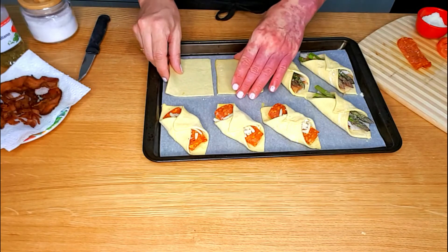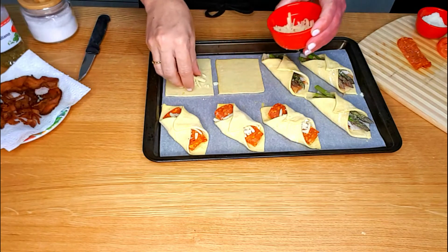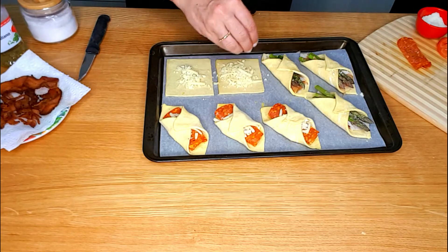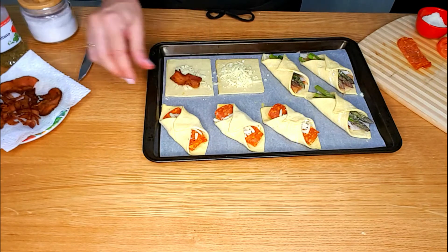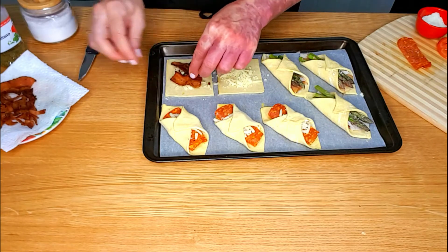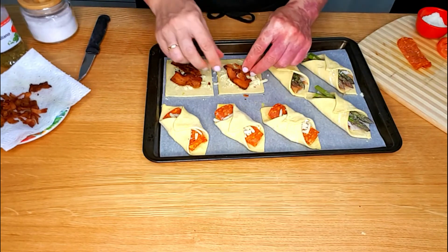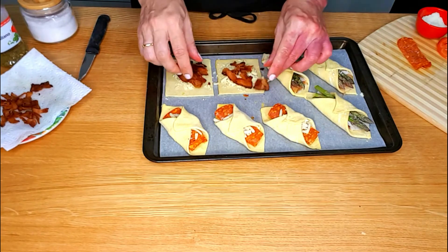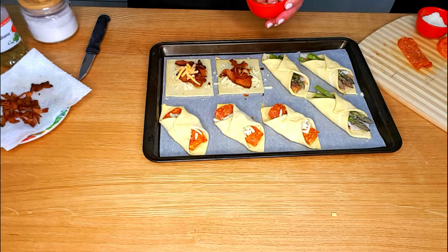Here is the final appetizer. Place shredded white cheddar cheese on top of the puff pastry. Add some baked bacon — I live in Canada, so my choice is maple smoked bacon for some extra flavor, but feel free to use your favorite one. Add some cheddar cheese and seal the corners.